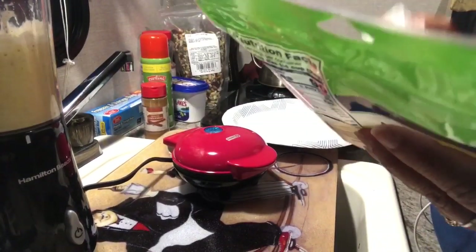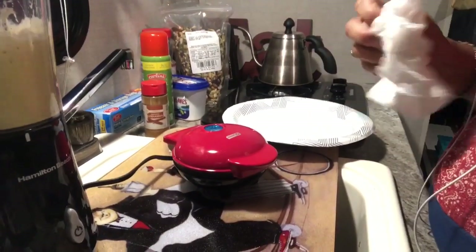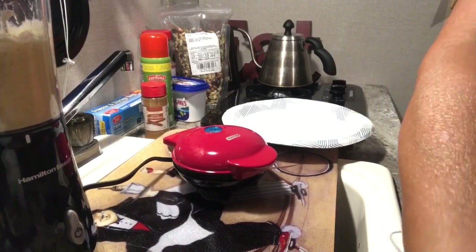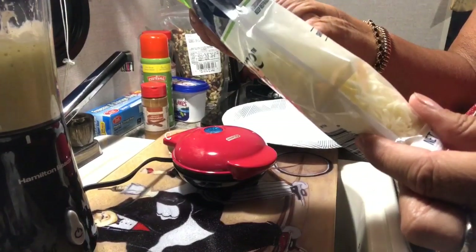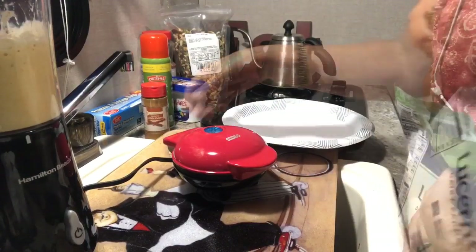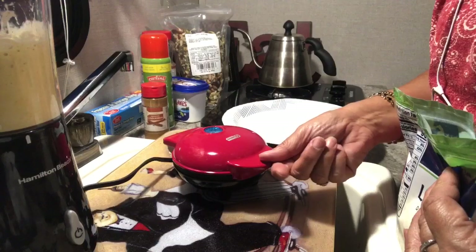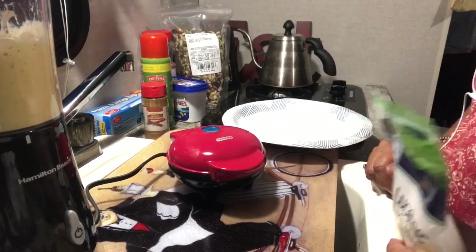This particular recipe is a little bit different than the one I made because I didn't use cheese — that's why it's called a chihuahua, because of the cheese, CH for cheese. So I'm going to use a low-moisture mozzarella cheese because it melts really good. As soon as the light goes off on this waffle maker, that means it's ready to go.